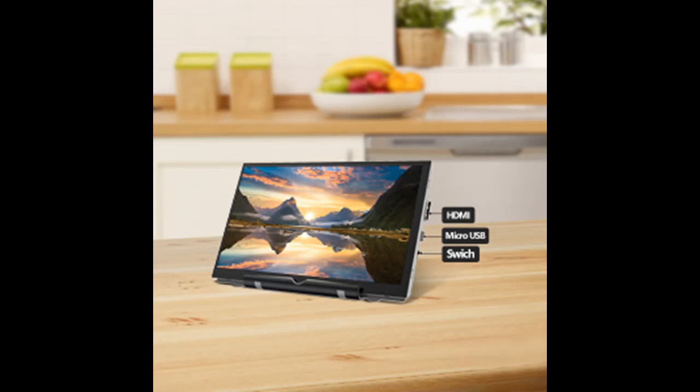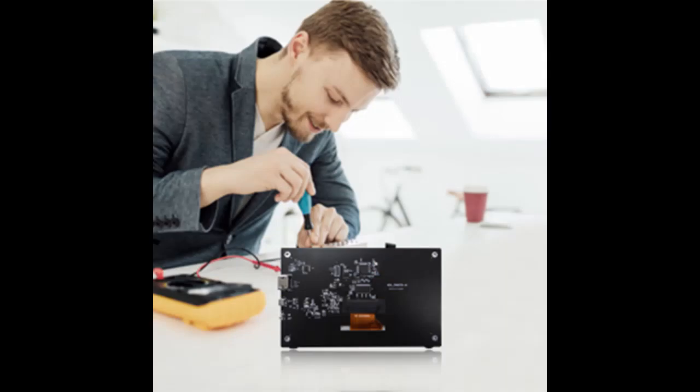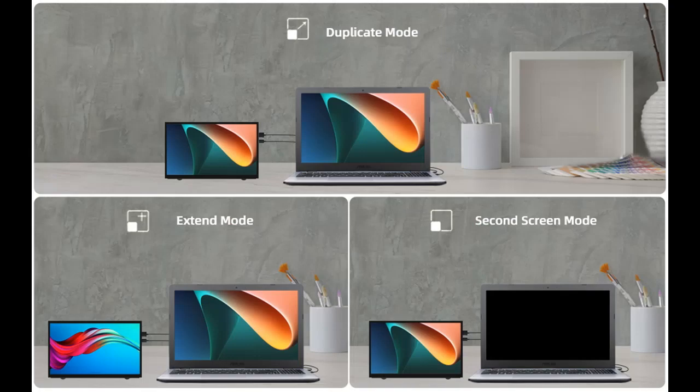Designed with a multi-angle adjustable bracket, the bracket groove is made of rubber, which protects the edge of the display well and supports the LCD screen stably. This Raspberry Pi display can be placed on a desktop, inside a computer case, on a wall, and more. It has four mounting holes on the back, great for anyone who wants to use the screen for their own DIY projects.